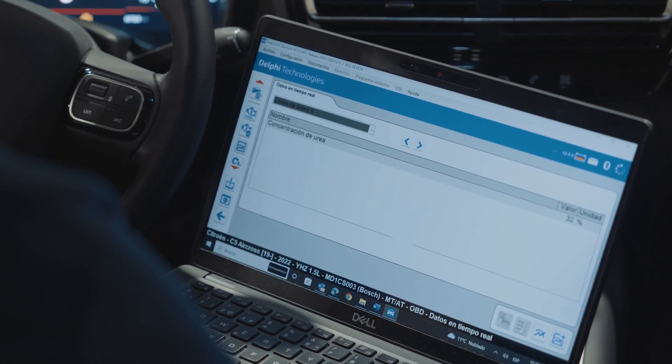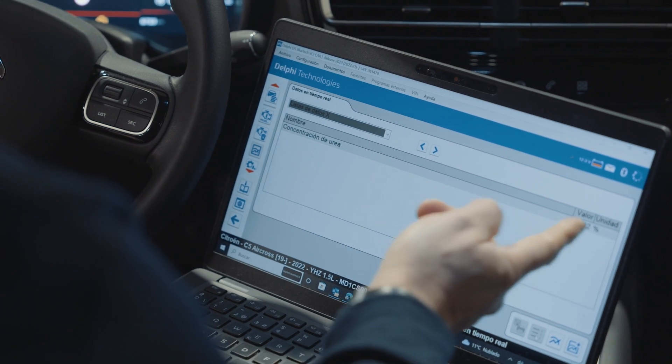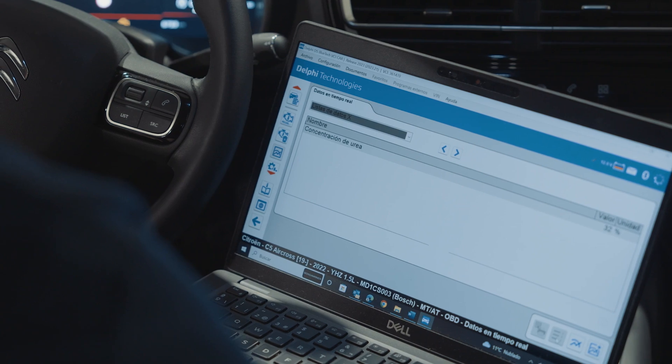So, if we come across an ECU reporting a quality problem, we can check if this is a sensor fault or indeed an actual liquid issue.